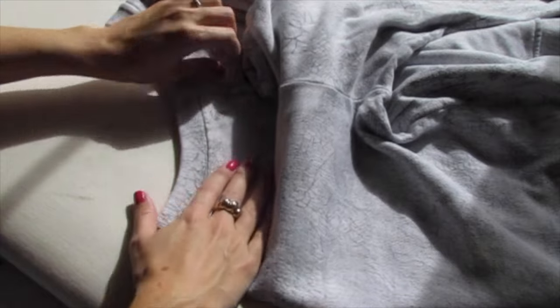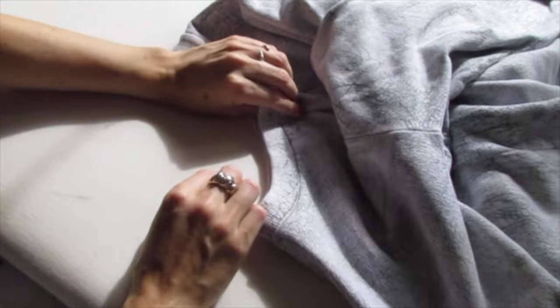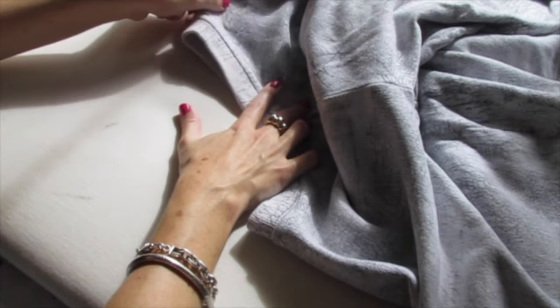Now just smooth it out all around the collar, making sure it's nice and smooth and those seams are stacked right on top of each other.